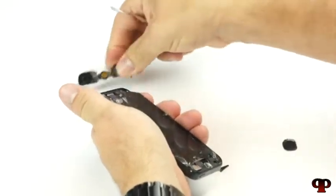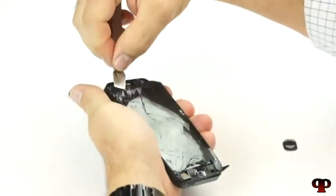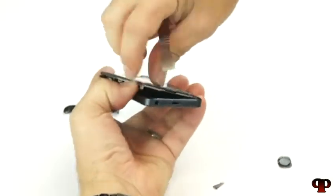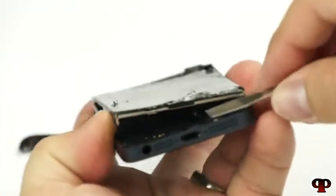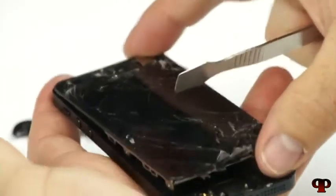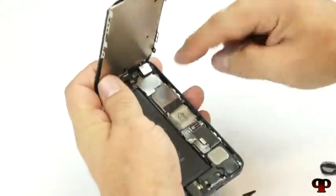We'll go ahead and tear that off. We're going to come up underneath here — let's turn it around and make sure that we lift that metal plate with it, just like that. Now we're going to fold it open just about right there.